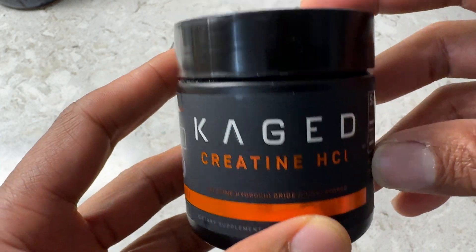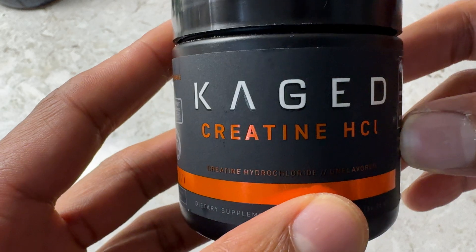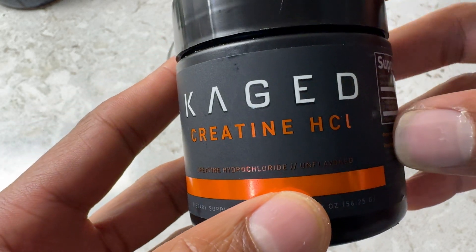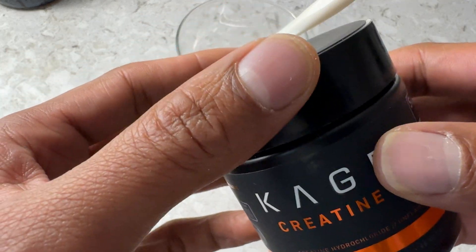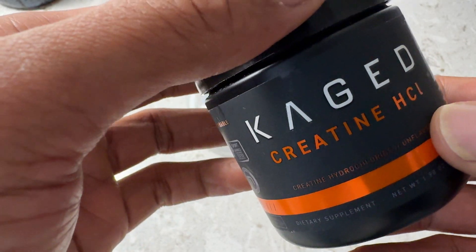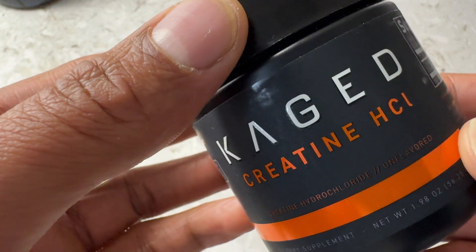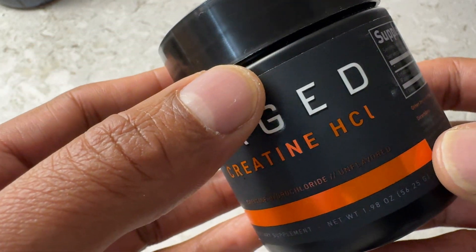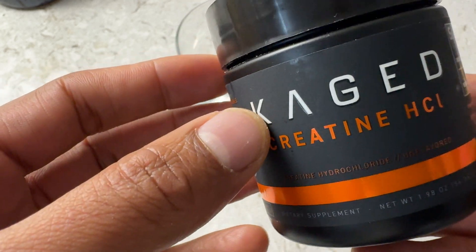So today I bought creatine HCl. This particular one is made by a company called Kaged — it starts with a K. I got this because I was told that it doesn't require loading as creatine monohydrate requires, and it doesn't have as much water retention as creatine monohydrate.